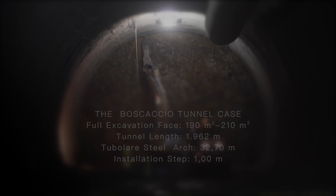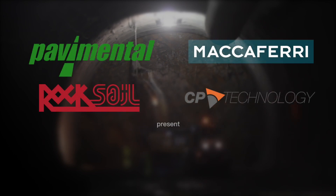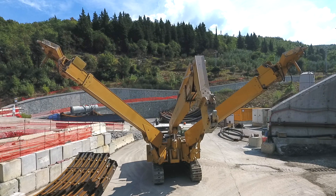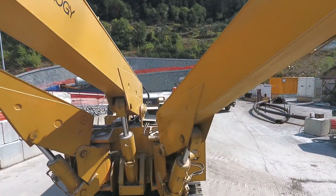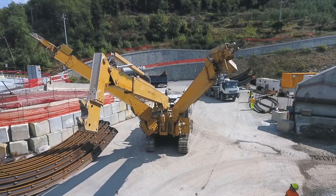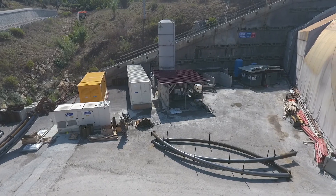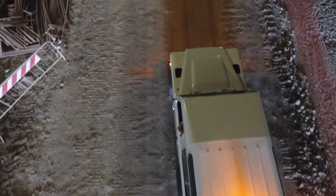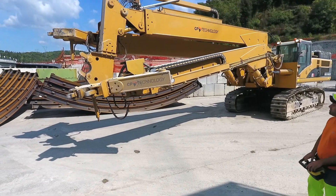The latest developments of the tubular arch support system provide for automatic installation of the elements and add improved worker safety to economic savings. The innovative semi-automatic tubular steel arch developed by McAferi Tunneling improves safety by introducing a semi-automatic installation process.